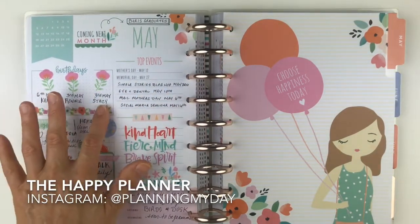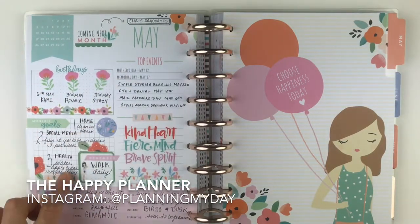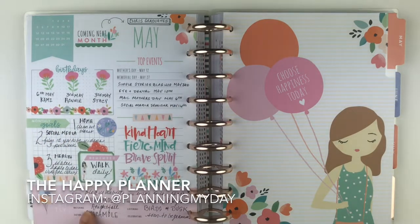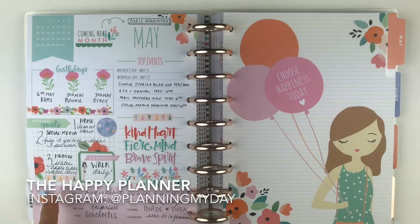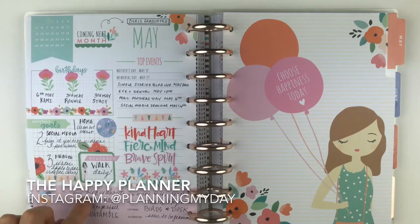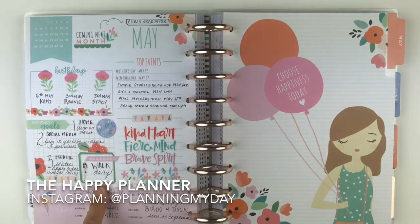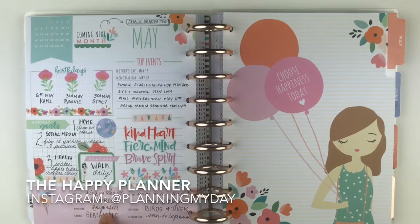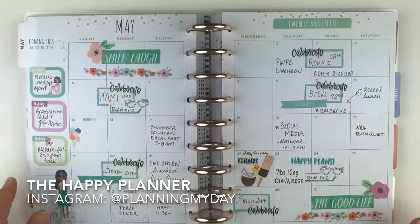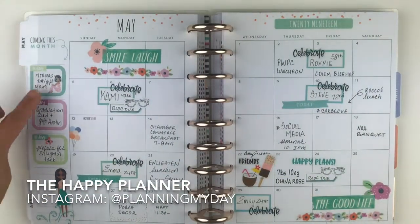When I fill out my currently page, I always list the main birthdays, top events coming up, and my one-two-three goals in home, social media, and health. Then I focus on what I'm reading, planning, watching, and eating each month. I vary from print to cursive to add a little flair, and I do YouTube videos on setting these up once a month. The colors in this are just beautiful.